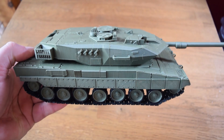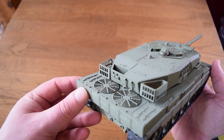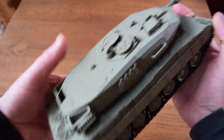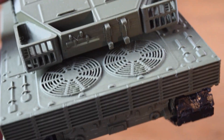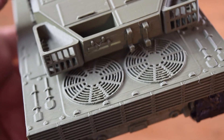I also brought in my HIMARS launcher as a comparison, because that one I printed in black and then spray painted it olive green. This filament is a little bit lighter, but the overall look is very nice. You can see the actual details — it's definitely not perfect, but there's nothing particularly bad about it either.